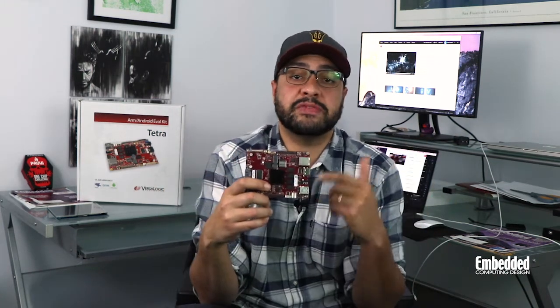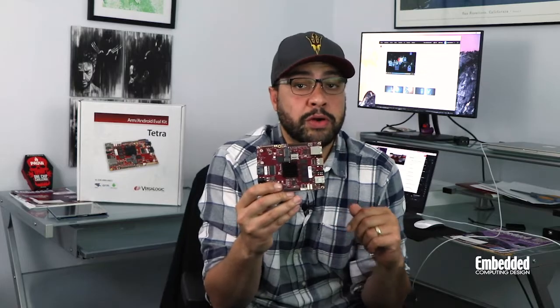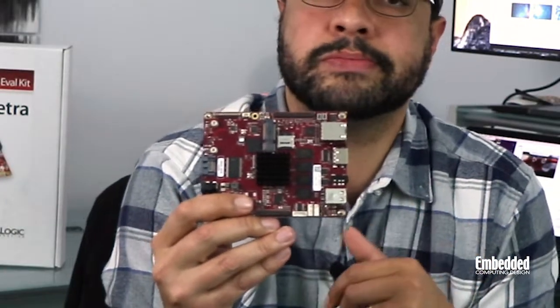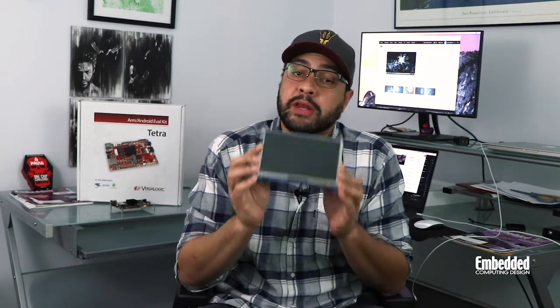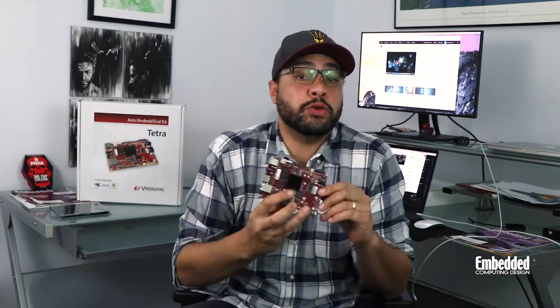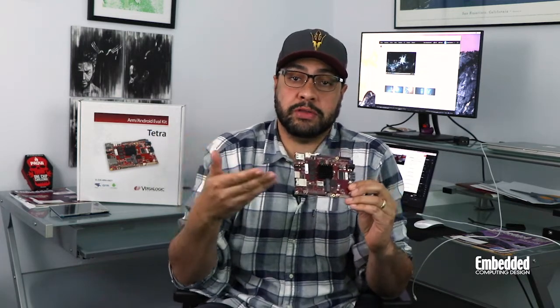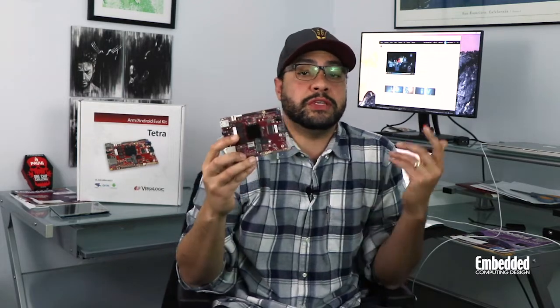The box includes VersaLogic's VL-EPC 2700 EDK eval board with a modified U-Boot bootloader and a microSD card that contains a demo Android OS image. There's also a 7-inch HDMI touchscreen display that comes with an HDMI and USB cable. Back in the box there's also a four-port USB 2.0 hub that can be used to power the touchscreen, a 12-volt power supply used to power the VL-EPC 2700 board, and even an RS-232 debug cable.